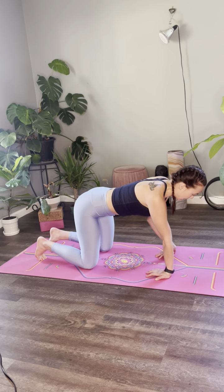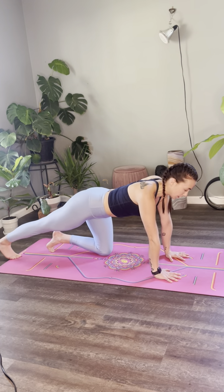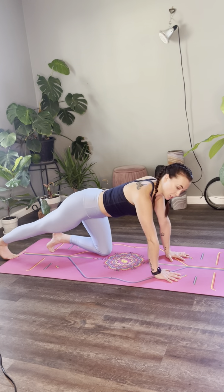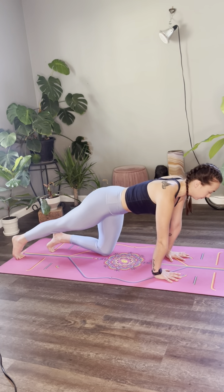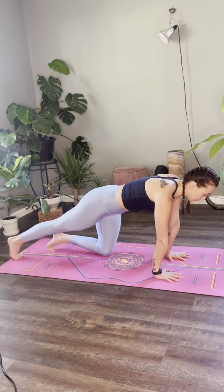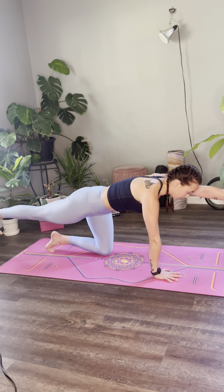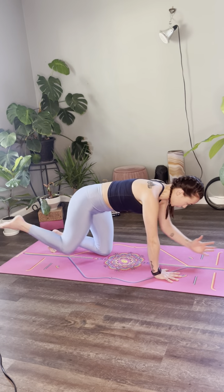Inhale, neutralize your tabletop, fingers forward. Extend your right leg back — inhale, push your toes, exhale, drive your heel behind you. Notice your upper body: we're pushing the mat away, we're keeping our core contained. On your next inhale, lift your right leg and your left arm. As you exhale, connect the elbow to the knee around the spine. Inhale, reach the fingers long.